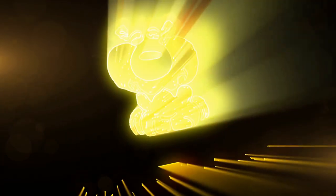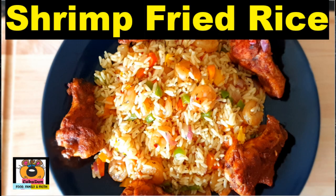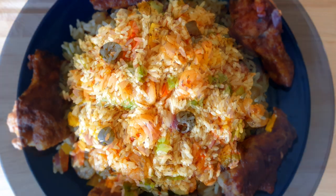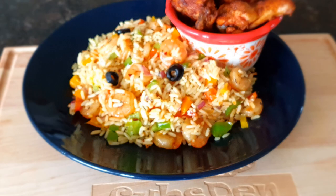Hello everyone, welcome to my channel! Today I'm going to be sharing a family recipe that I grew up on, so it does have some little quirks here and there. Mom, if you're watching, you'll see the parts I've switched up to put my own unique spin on. I'm sharing our shrimp fried rice recipe — my mom used to make this for birthday parties, anniversaries, special guests, and sometimes just on a wonderful Sunday afternoon lunch.